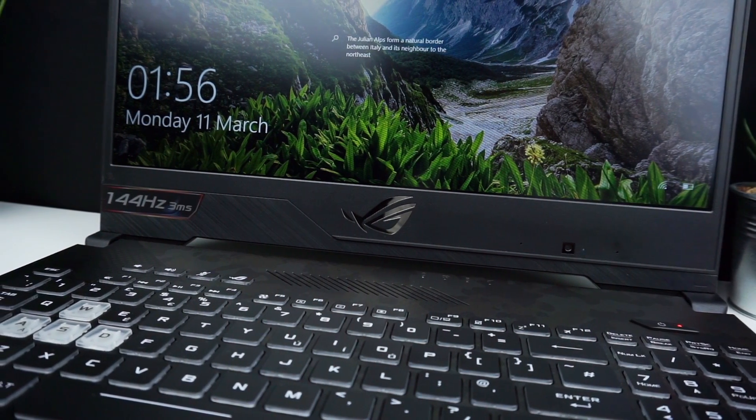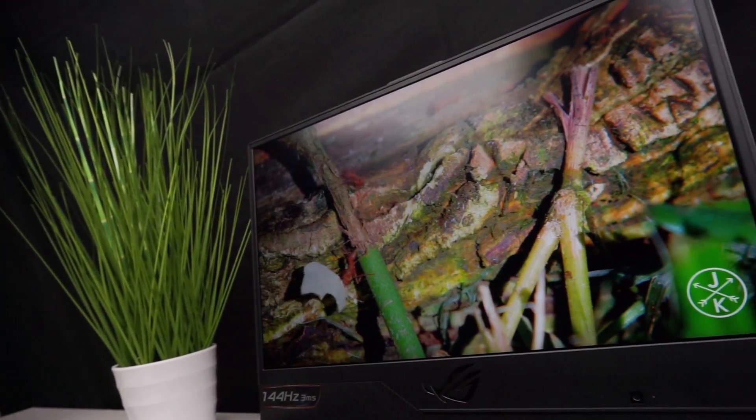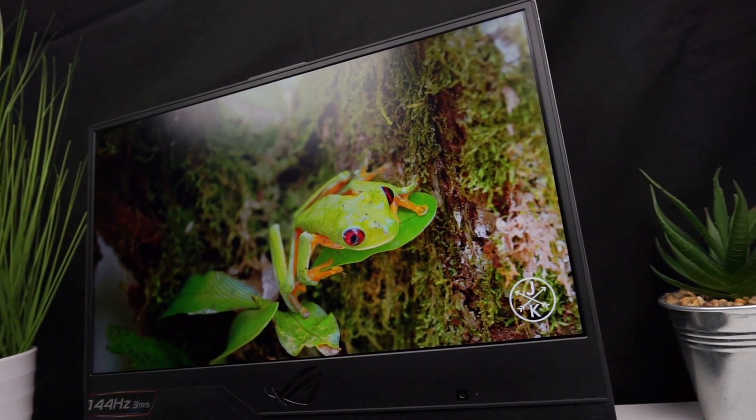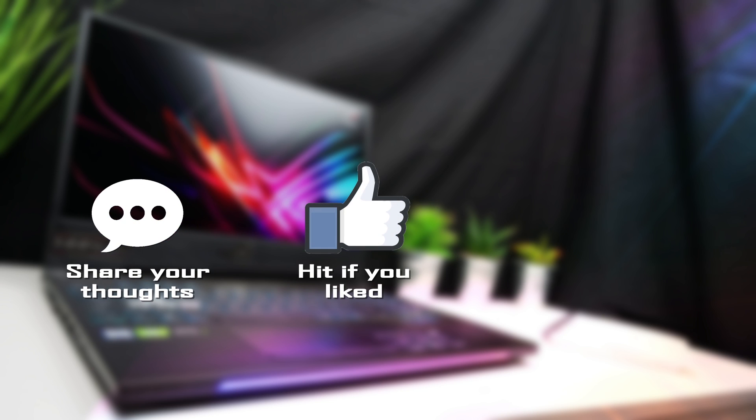That seems to be everything you need to know to make a wise choice. Check the video description for Amazon links to the laptops I mentioned and for more related reviews. That's all for today — I hope you found this video helpful. Feel free to share your thoughts in the comments, and if you like this kind of review it would be awesome if you hit thumbs up or consider subscribing to TechPines for more. On my channel you can find detailed laptop reviews, comparisons, gaming benchmarks, and more. Thanks for your time and see you in the next review!